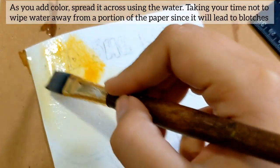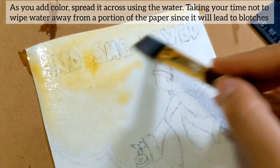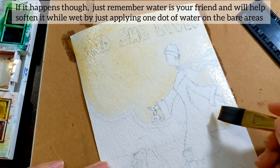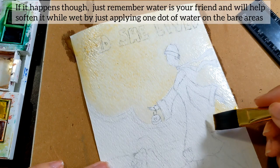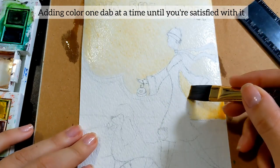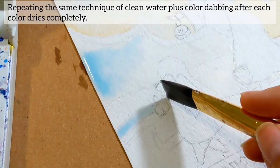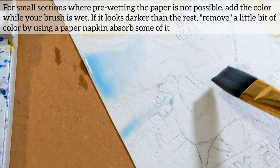As you add color, spread it across using the water, taking your time not to wipe the water away from any portion of the paper since it will lead to blooms. If it happens though, just remember that water is your friend and will help soften it while wet by applying one dot of water in the bare areas. Add in color one dab at a time until you're satisfied with it, repeating the same technique of clean water plus color dabbling after each color dries completely.